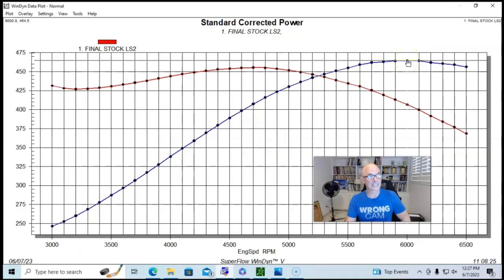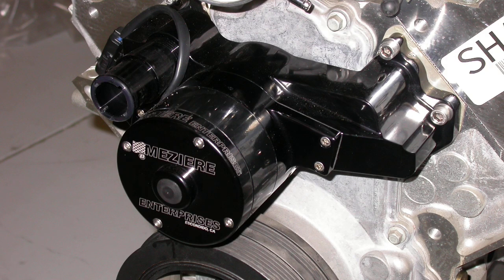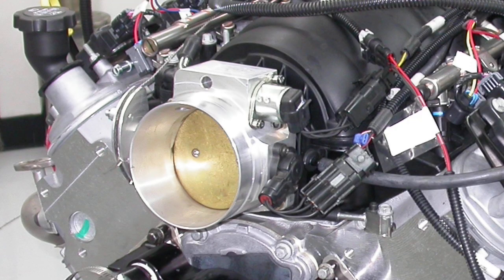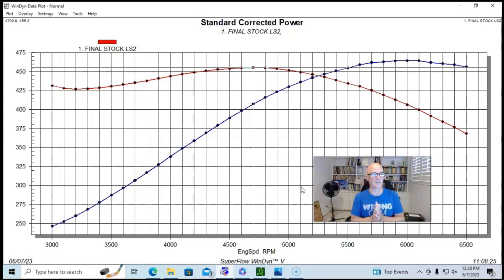Our LS2 produced 464.5 horsepower and 455 foot-pounds of torque. This puts it right in line with what we see on the LS3, which makes about 495 — so you're looking at about a 30 horsepower difference, right in line with the rated outputs. For those wondering how a 400-horsepower motor makes this much power: we tested it with an electric water pump, cold, no accessories, no air inlet, open throttle body, long-tube headers, free-flow three-inch exhaust, and an optimized tune instead of the conservative factory tune.